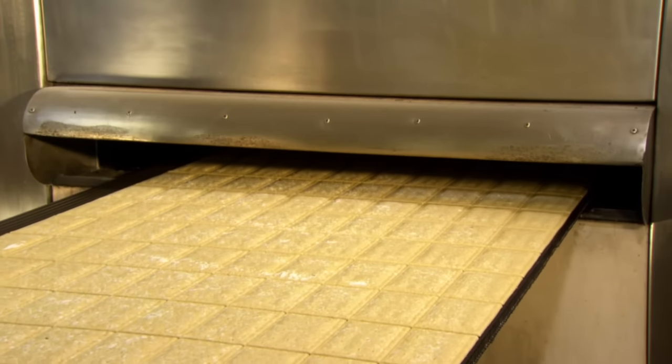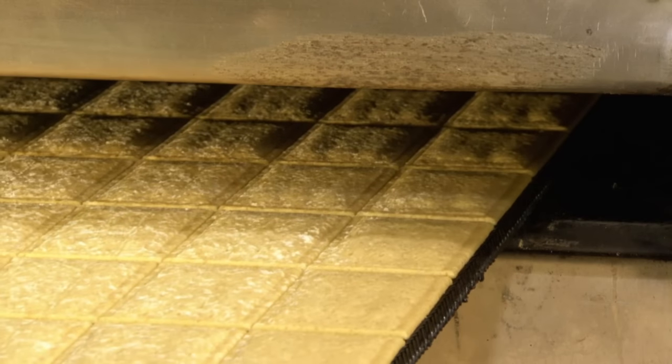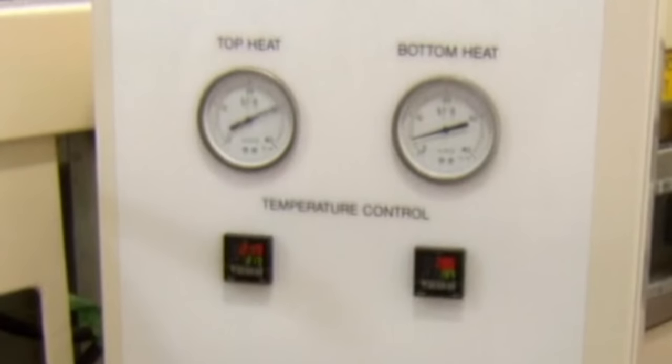The toaster pastries travel through an oven, which bombards them with top heat and bottom heat, which are the two elements that make convection heat. As you can see here, top heat is fucking nuts.